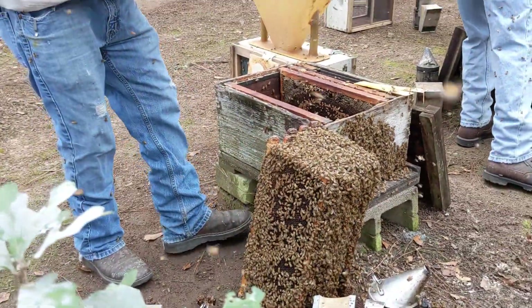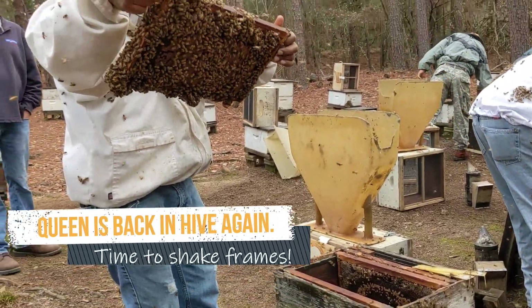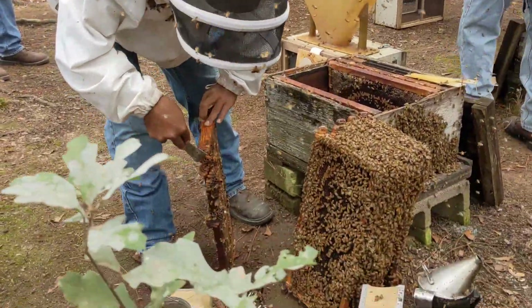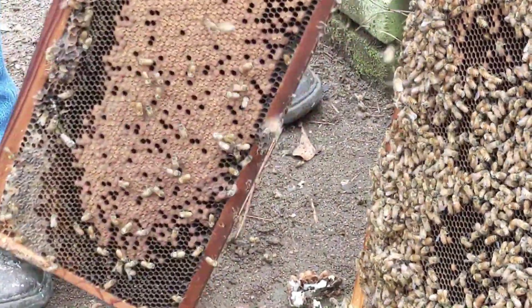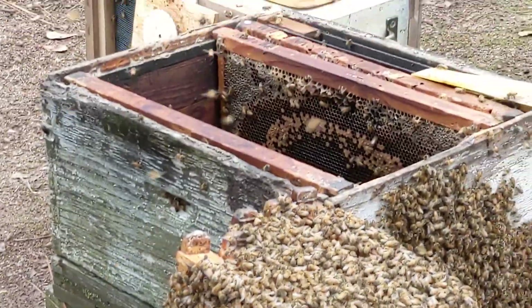The queen is in her hive now, and a different set of folks shakes the frames into the funnel. They're scraping off the drone brood, which builds on the bottom of the frame. They don't want any more drones out there than they can control.